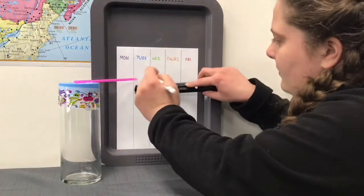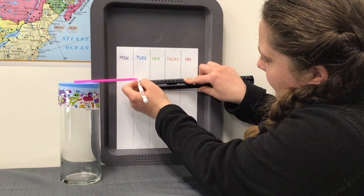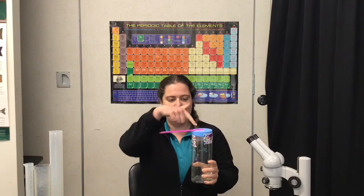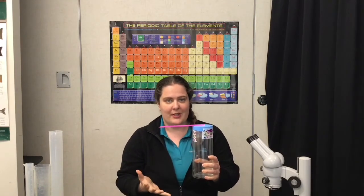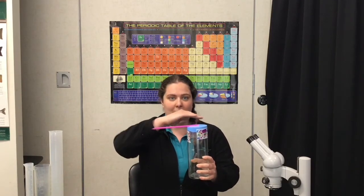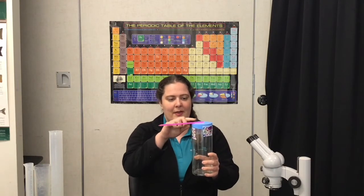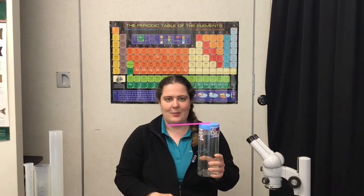Set your barometer up with the straw pointing toward the wall. Then on a piece of paper record each day where the point of the straw is. As air pressure from the atmosphere pushes down on the balloon, the straw points up, indicating high pressure on your chart. When there's low pressure in the atmosphere, the balloon goes back to flat or it can possibly even puff up a little bit as the air molecules inside this container expand under low pressure. When that happens, your straw points down and indicates low pressure on your chart.